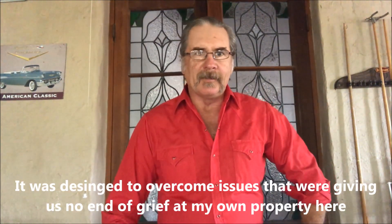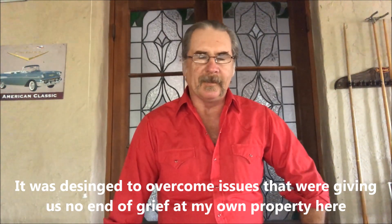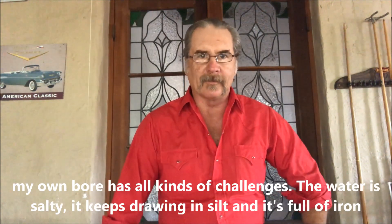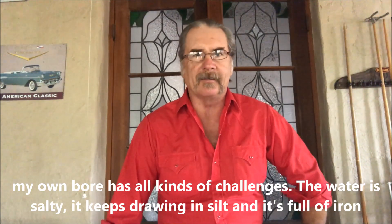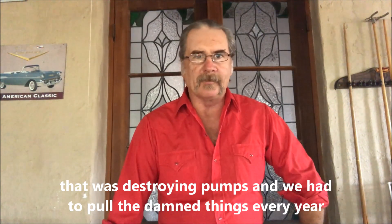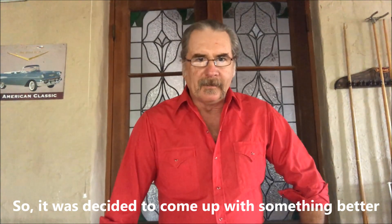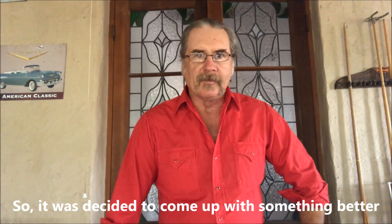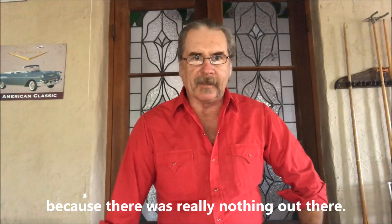It was designed to overcome issues that were giving us no end of grief at my own property. My own bore has all kinds of challenges — the water is salty, it keeps drawing in silt, and it's full of iron. That was destroying pumps, and we had to pull the things every year. So it was decided to come up with something better, because there was really nothing out there.